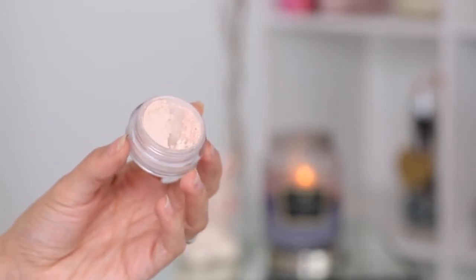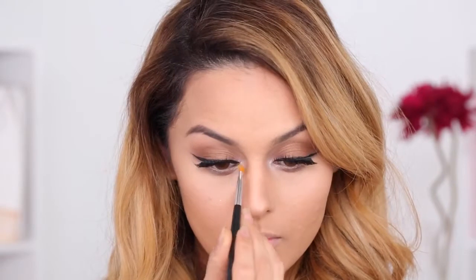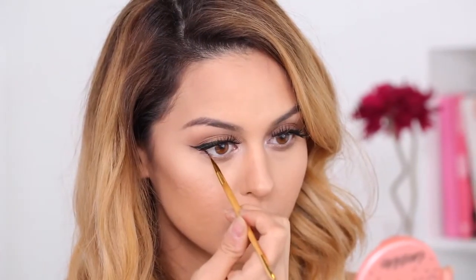To intensify the highlight in the inner corners, I'm going to take this Sigma Loose Powder in the color Ravishing and apply it right to the tear ducts. Then I'm adding a black gel liner to the waterline just to elongate the eyes a little bit and add more definition.